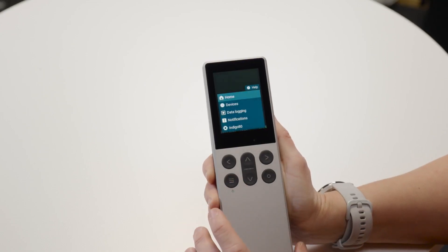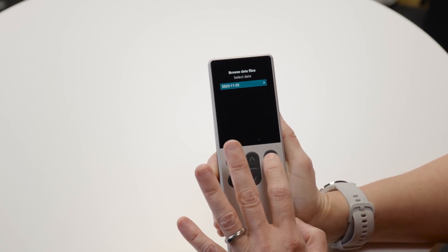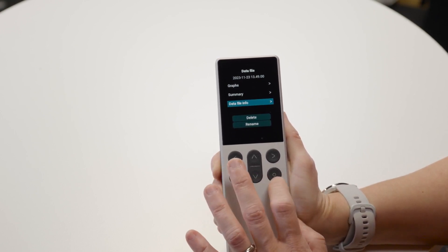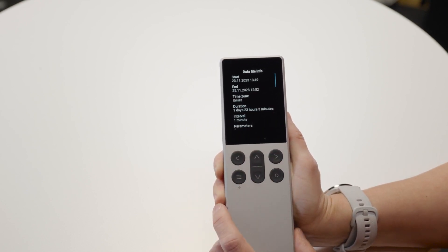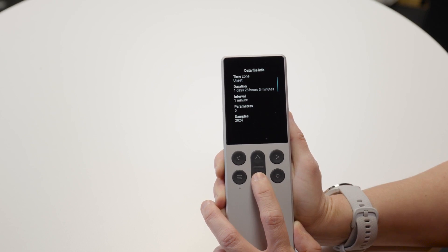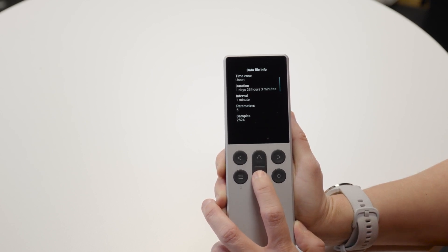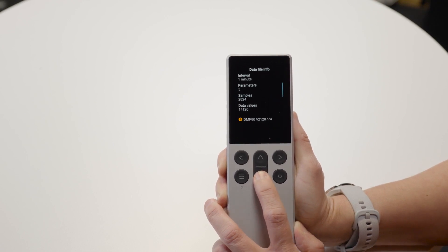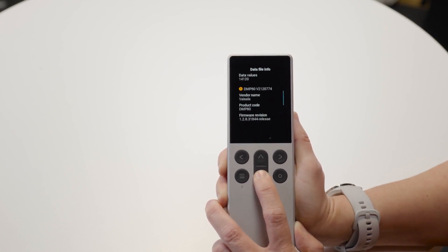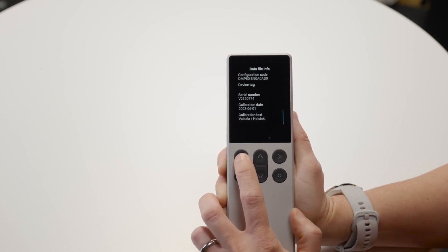The data file is in the memory of the device. Using the interface, I'll browse to the captured data file. There's one data file from the compressed air system measurement — let's select it. There are different views. Let's check the data file info first. We can see the start and end time of the data logging, the total duration, the selected options — one-minute interval and five captured parameters — the total number of samples and data values, equipment information including the DMP 80 measurement probe, firmware, serial number, and calibration date from Vaisala factory calibration.